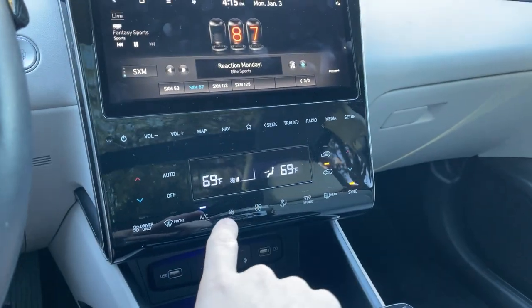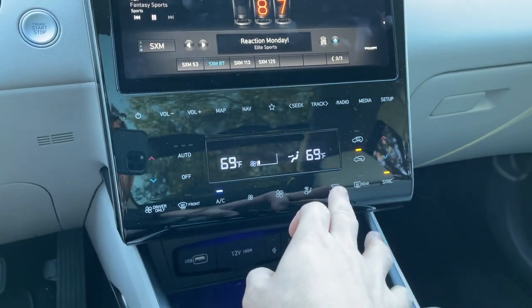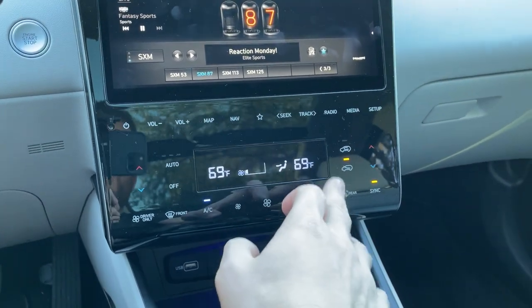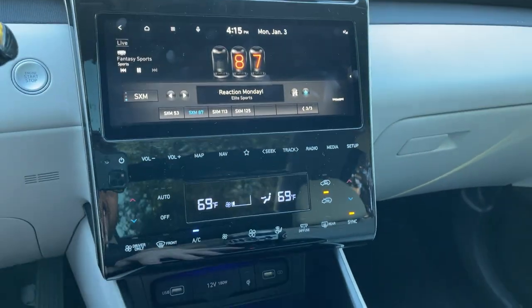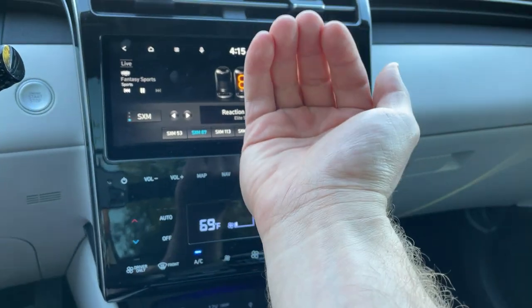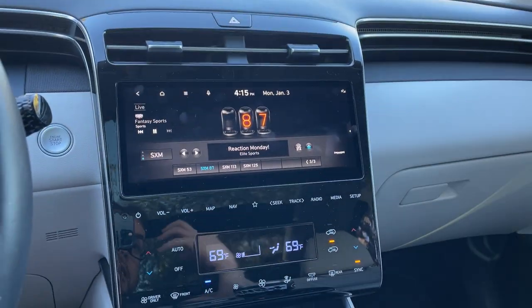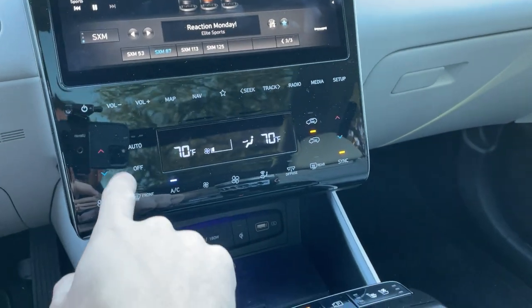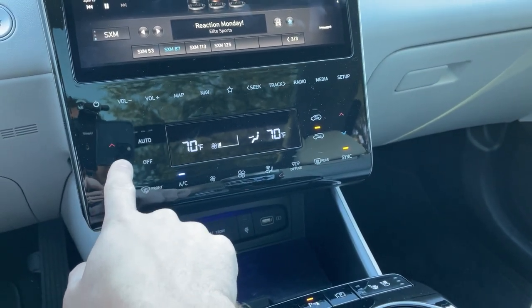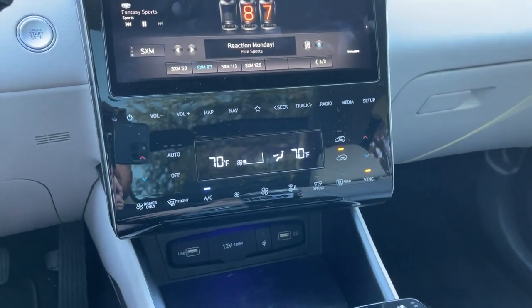Down here, we have our climate controls — dual zone automatic on this. We also have an air diffuse feature, which I really like. You don't usually get that on cars at this price range. Instead of the air directly blowing on you, it kind of diffuses it so it doesn't feel like it's really just blowing on your face. That is quite a nice touch. Just like the volume controls, these are touch capacitive — not my favorite. I would have preferred physical buttons, but it gets the job done.